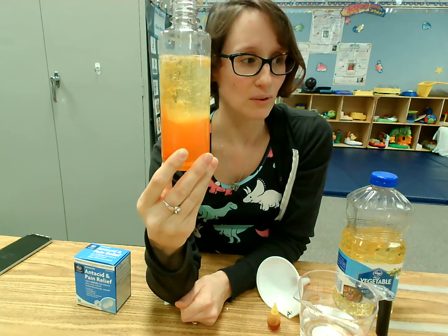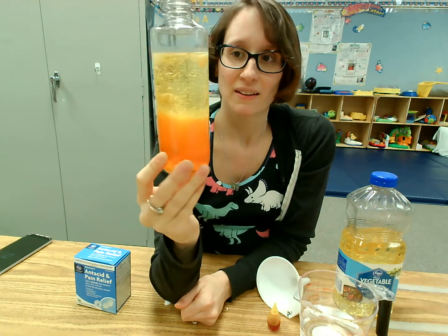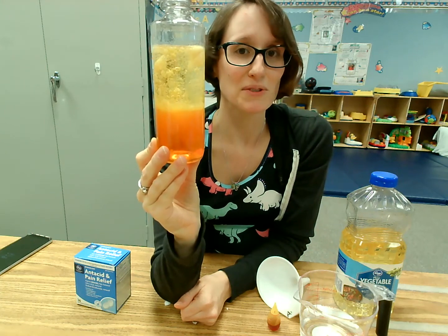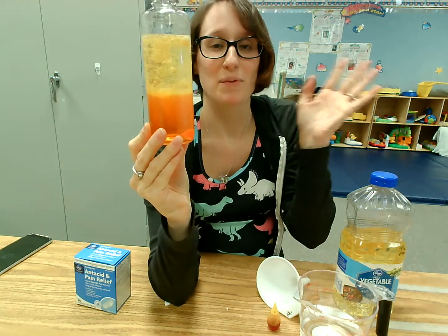So you can try this at home. You don't need that much stuff and it's just a fun, cool science experiment. Hope you guys like that.